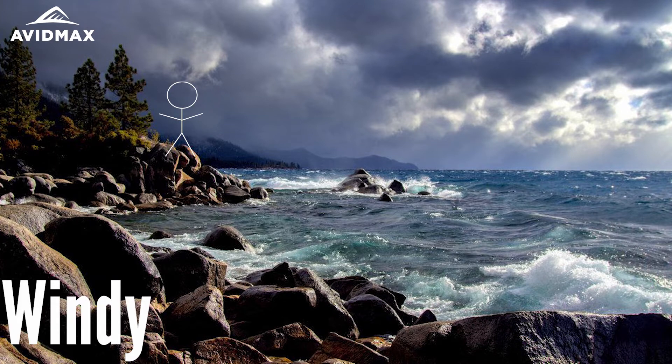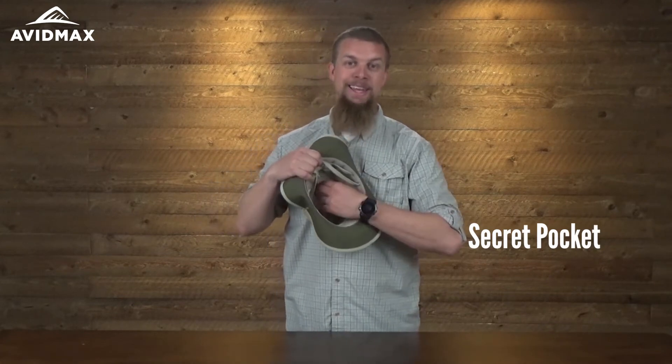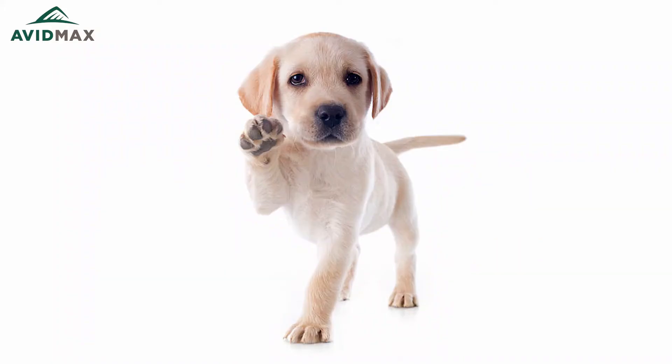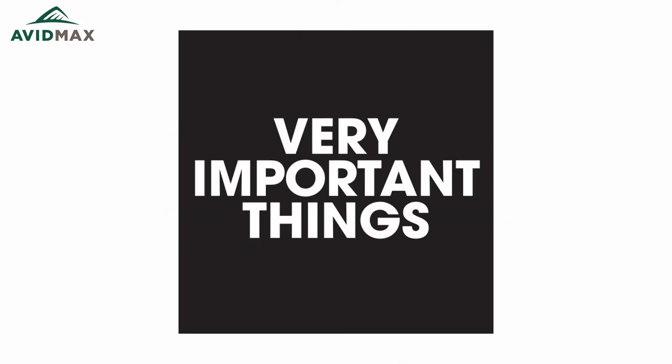If I was out on a lake and it was really windy and forgot to pull the cord, no worries — this thing blows off and just floats right on top of the water. Whoever was thinking about that knew what they were doing. It's also got this really cool secret pocket inside where you can put all sorts of things — probably not a puppy, but important things like a credit card or driver's license fit really well.